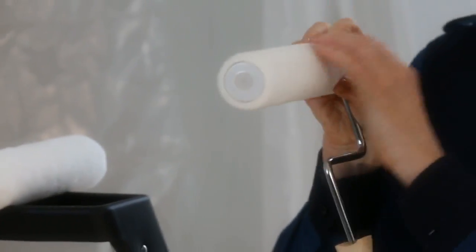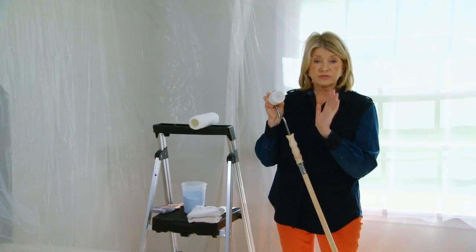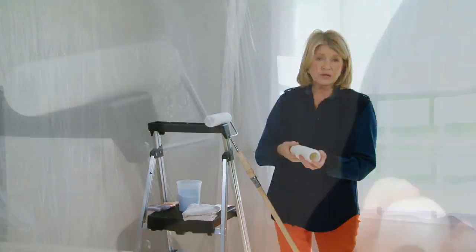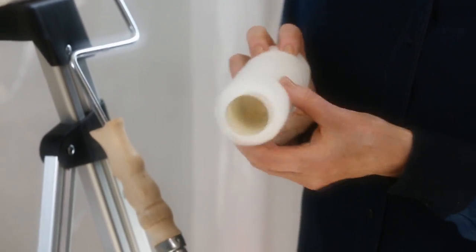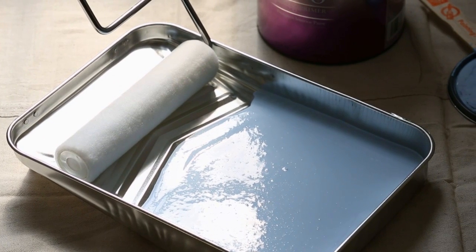I'm using a quarter-inch soft flat roller — this is good for flat walls and flat paint. If you were going to do a more textury kind of paint or a thicker coat, you would use something like a half-inch or a three-quarter-inch roller. And a nice paint tray, which I will use for the ceiling.